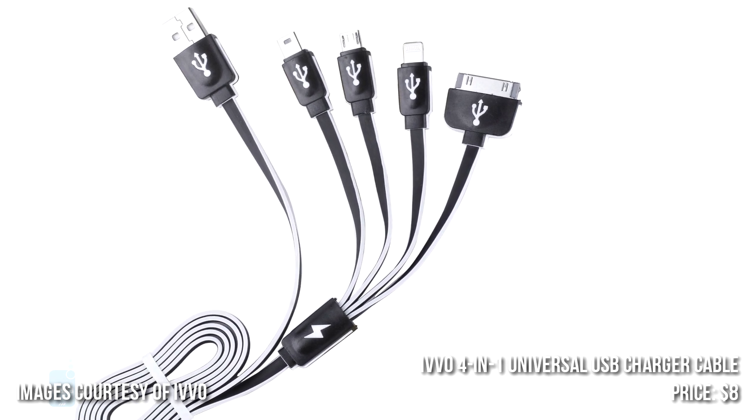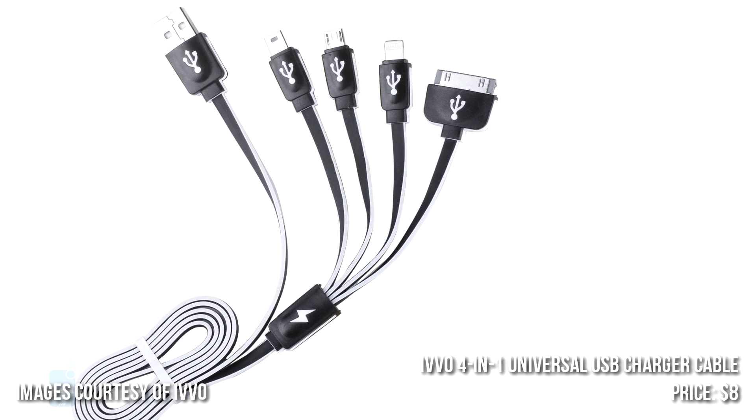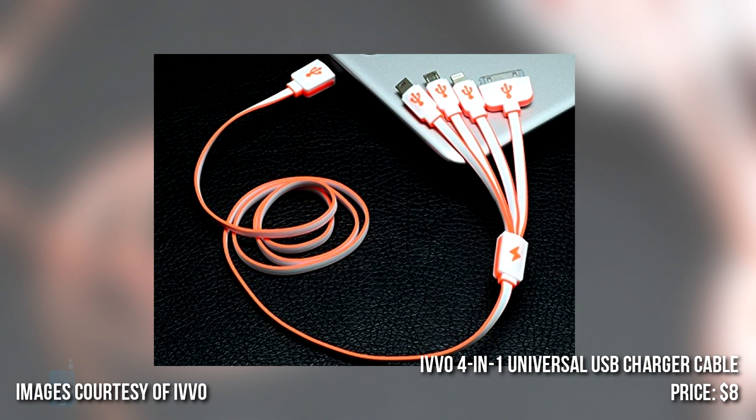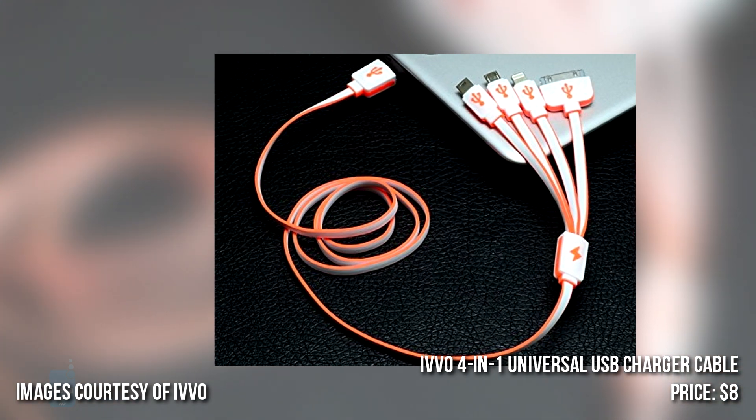The cable is 3 feet long and features a simple portable design that makes it rather convenient. It's sold with a 30-day money-back guarantee and a 1-year warranty, while the price is $8.